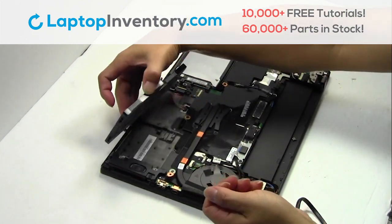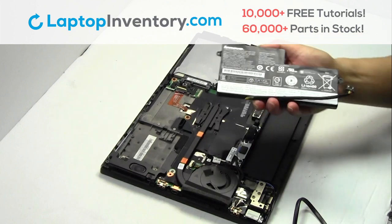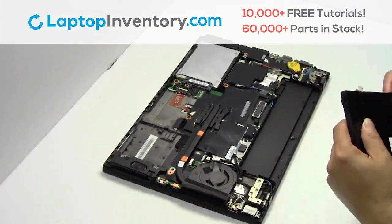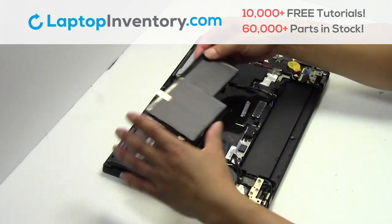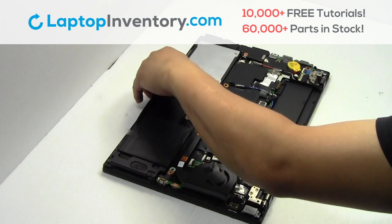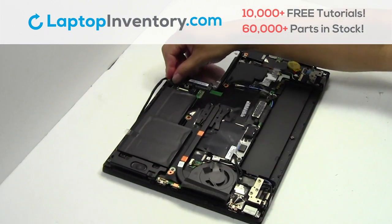Remove the laptop battery. We will now install your new battery. Plug the cable back in.